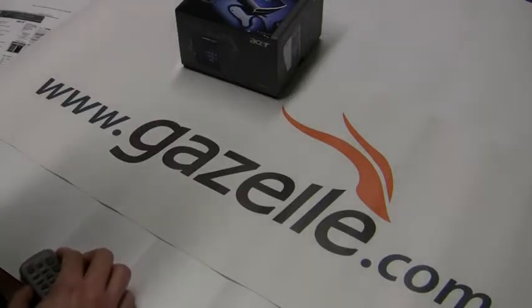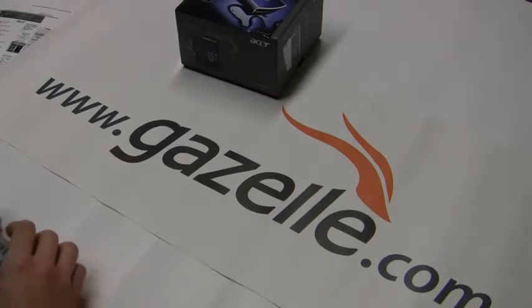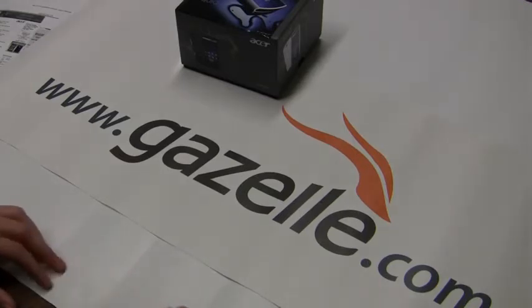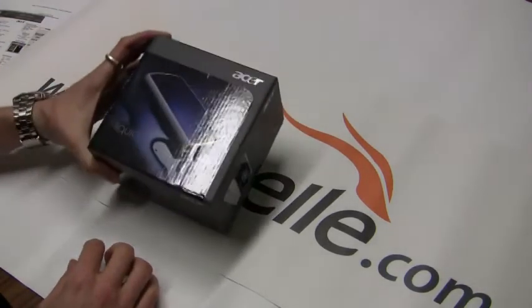Hello, welcome back to the Gazelle Gadget Lab. This is Anthony. Today we have the unboxing of the Acer Liquid Android phone. This is the first phone we've ever had from Acer, so let's take a quick look at it.